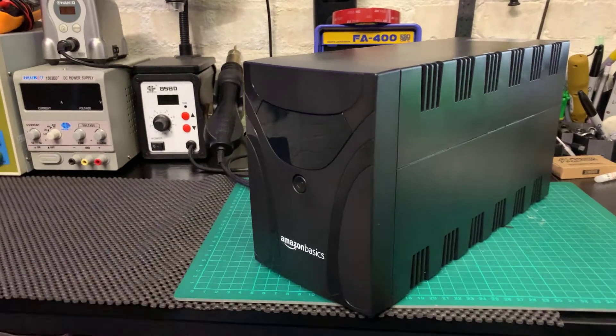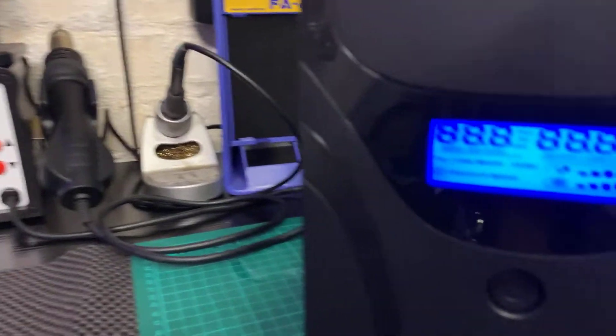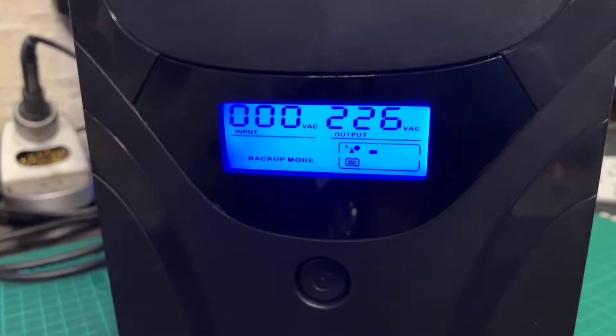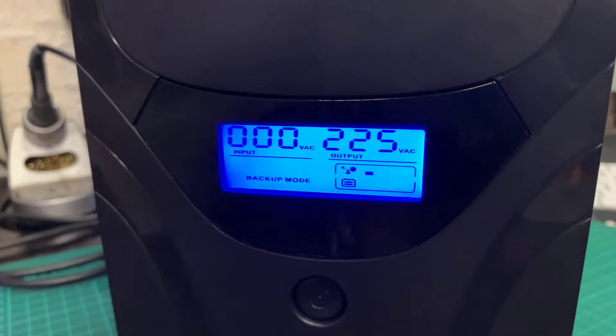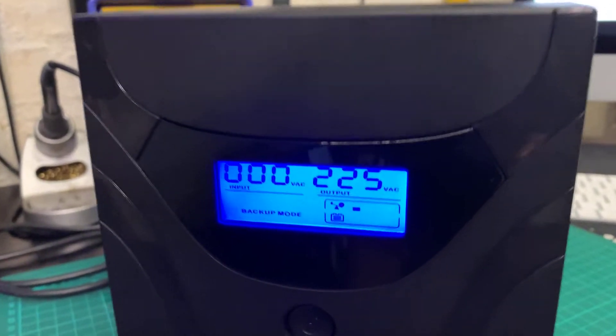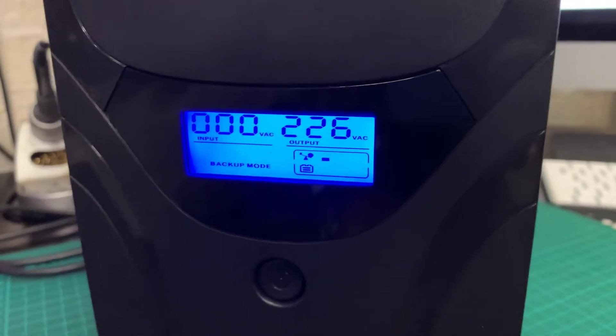On the front panel you can see the input VAC and the output VAC, and alongside on the bottom right-hand side you've got the load indicator and then the amount of power the battery pack has got left.